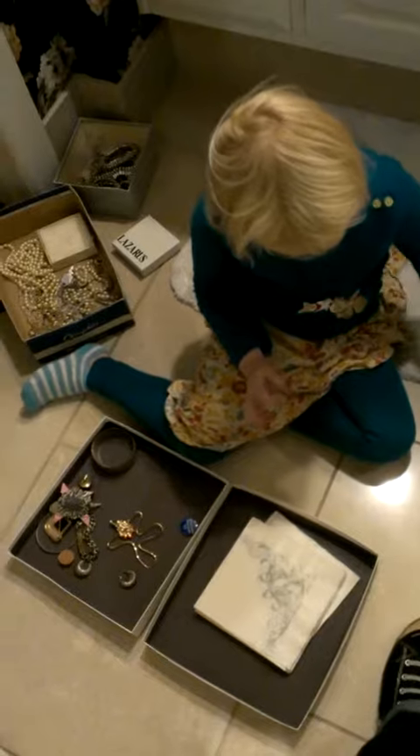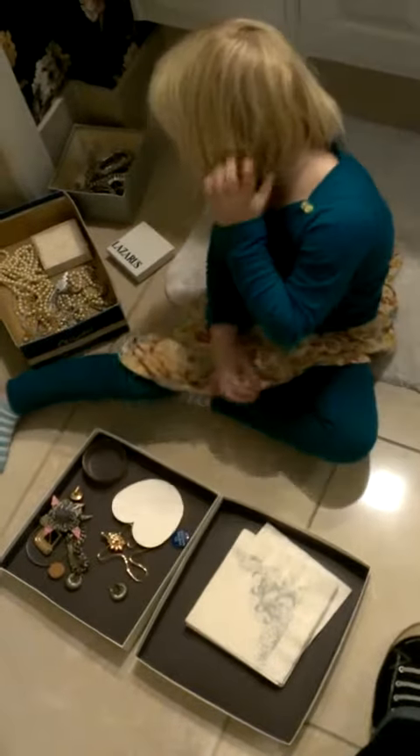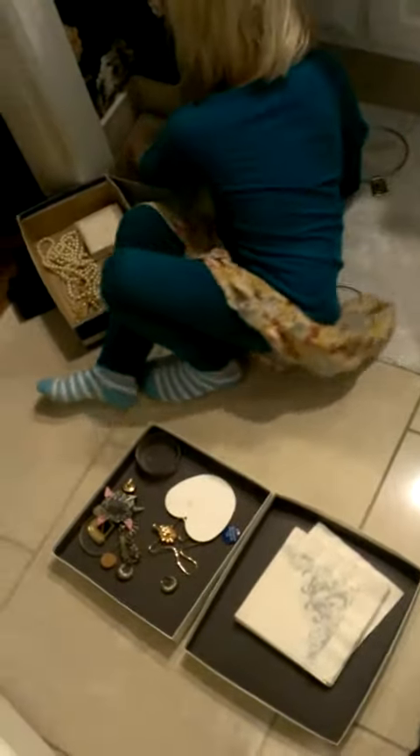Does it have words on it? No, it has letters. Numbers. There's some beads in there that you can film.